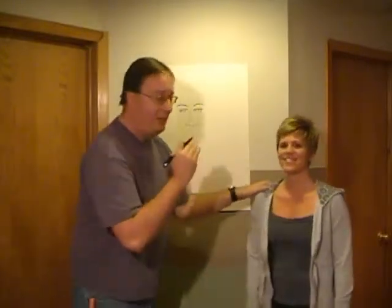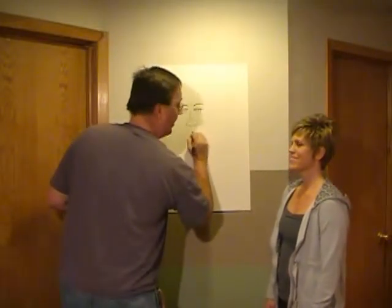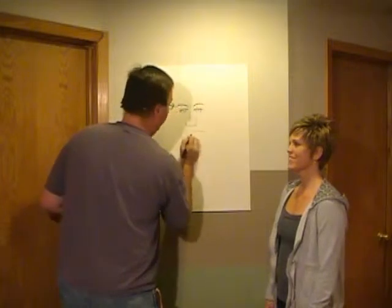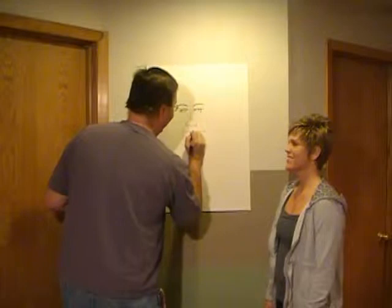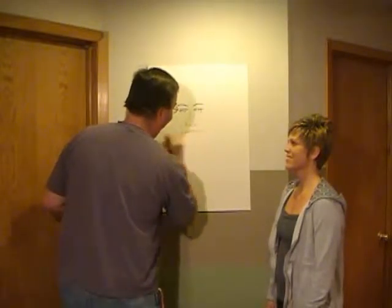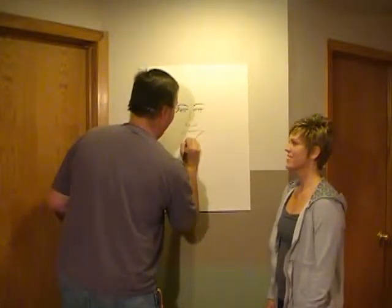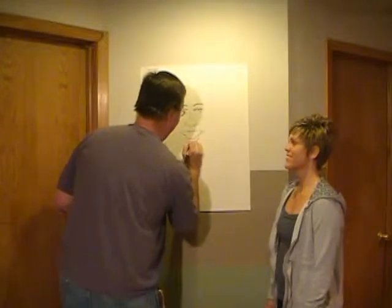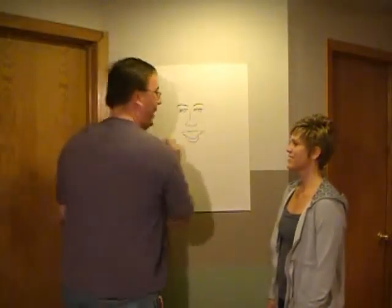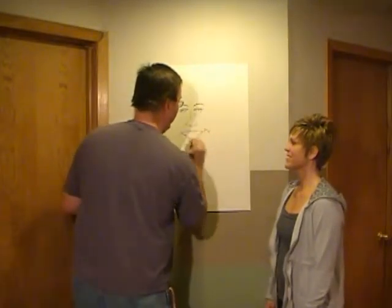If you look at her top lip, it's very straight, almost an over-the-top smile — which means it has an over-bow. And she has not an overly large bottom lip, but it's decent. And very distinct smile lines.